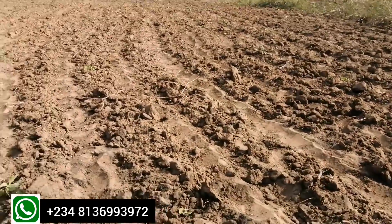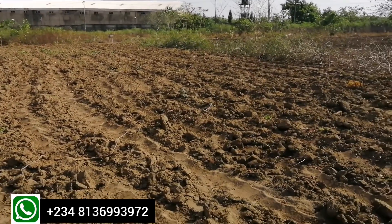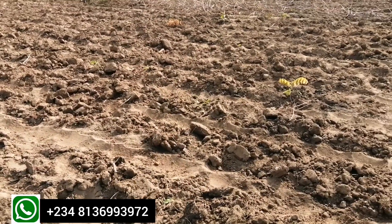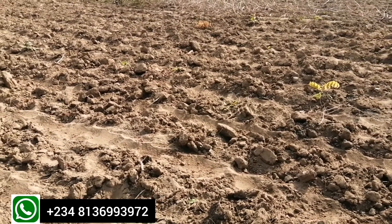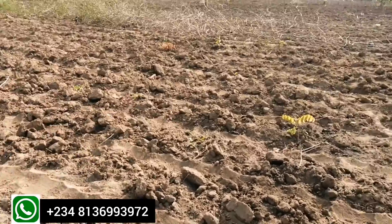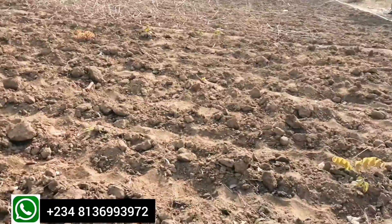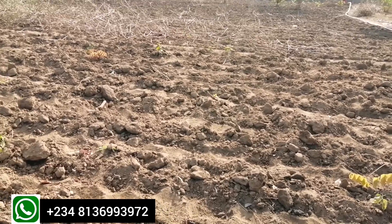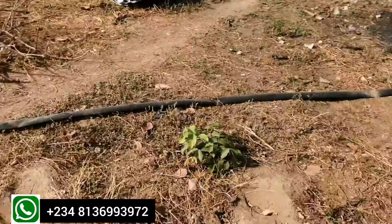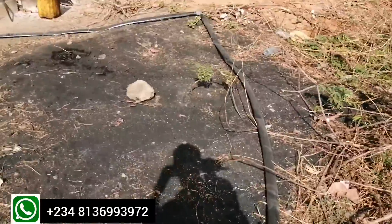Hello farm owners, farm lovers, and agripreneurs. Today we are on the field and I just want to take you through the process of fixing drip irrigation on an open field for all-year cultivation. Drip irrigation is one of the irrigation systems we use in farming, and one of the advantages is that it minimizes the waste of water on the farm — it helps us maximize the use of water.